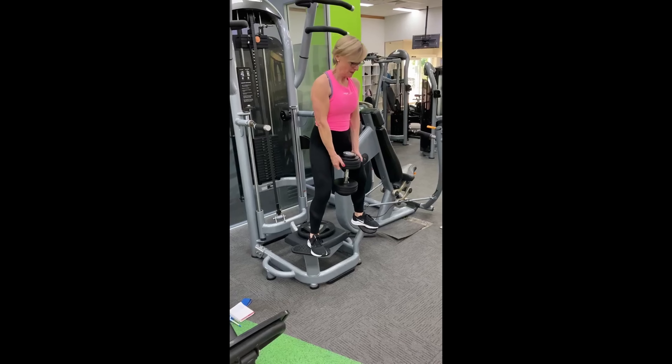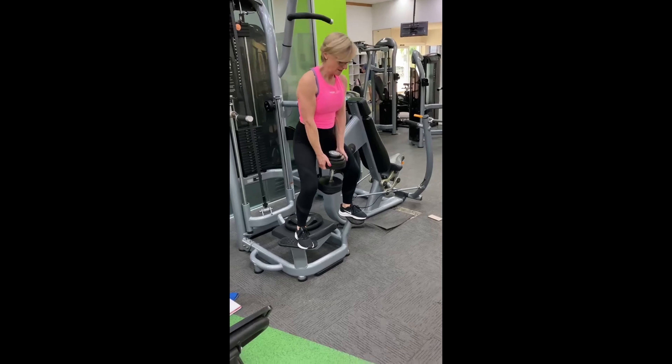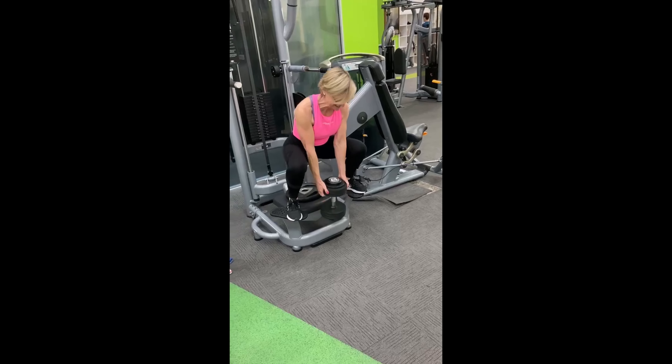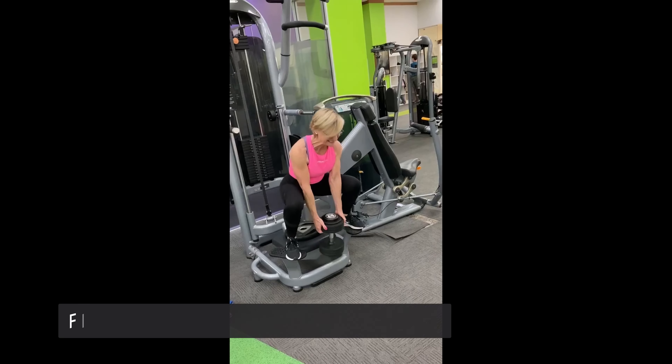Then drive up — the glutes have to do an awful lot of work here in order to drive you up through the heel. If you want to, you can start with a lighter weight and work your way up to the heavier weight.